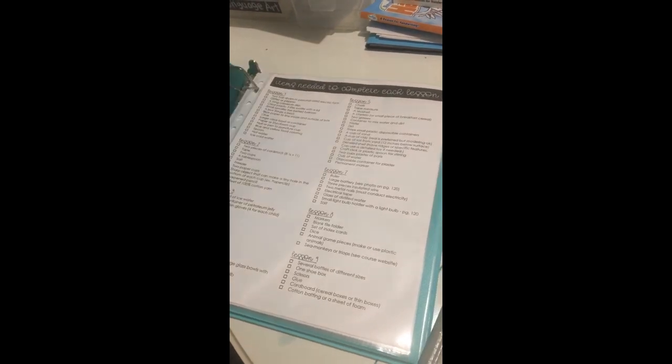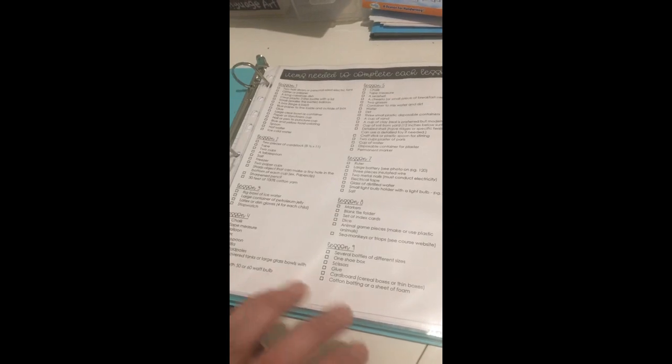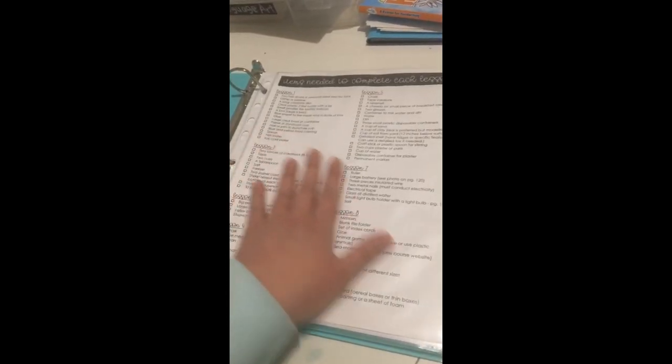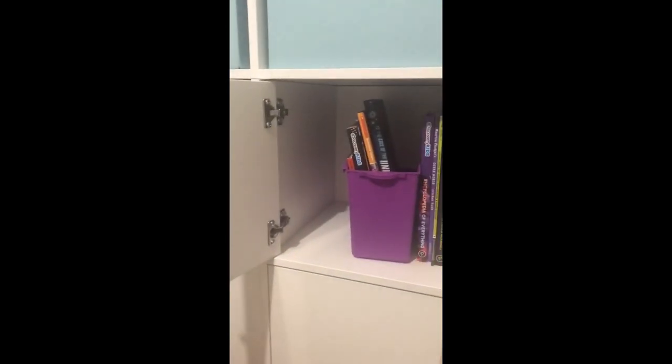Earlier I showed you my Language Arts folder, and this is our Science folder. We are doing Swimming Creatures of the Fifth Day — this is Apologia. I'd like to show you inside this binder because I actually have a couple printables in here. This was something I put together so I would have all the supplies needed for each lesson — I went through the book and made a little checklist for myself. There's also a scientific speculation sheet that comes with the curriculum, but it was ugly, so I made my own and just print one off when we need it. I also have loose-leaf paper and a matching folder, and it all lives in the science cupboard.